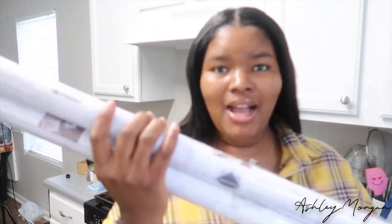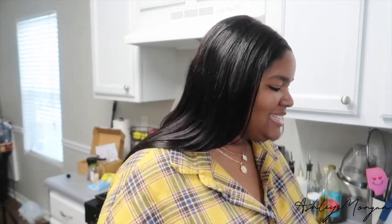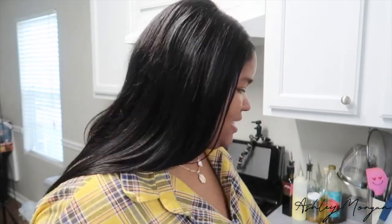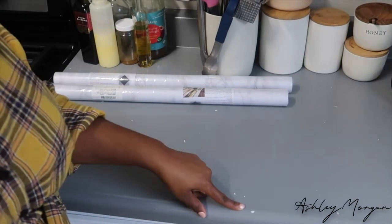I got some marble contact paper — the brand is called Practical WS. These countertops have to go. First of all, it looks like they painted over them with paint. I really want to change my sink too, but we're going to do one thing at a time. As you can see, it's like peeling off and it's so freaking ugly.